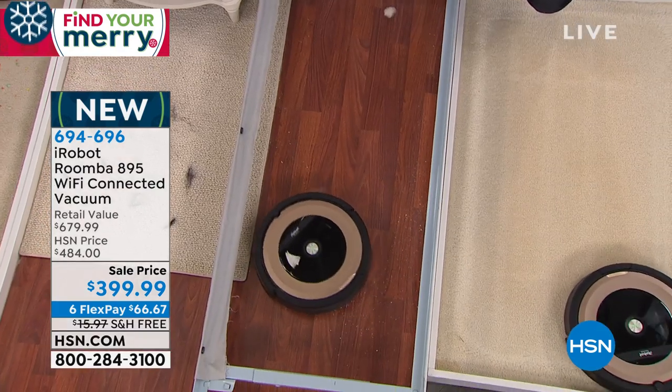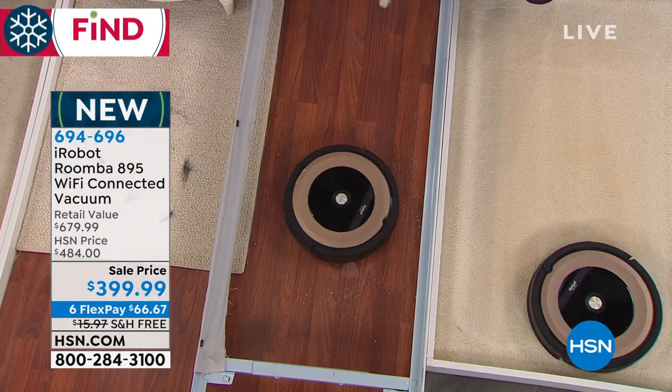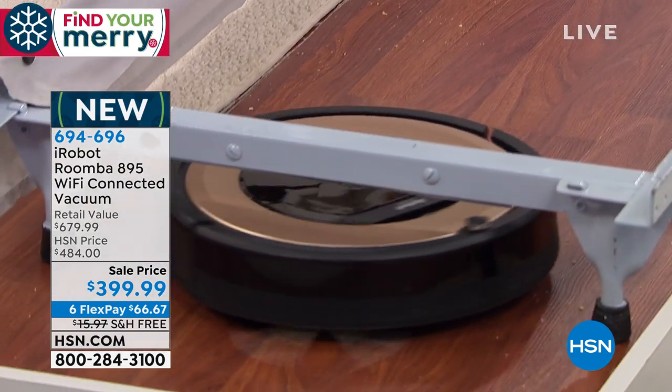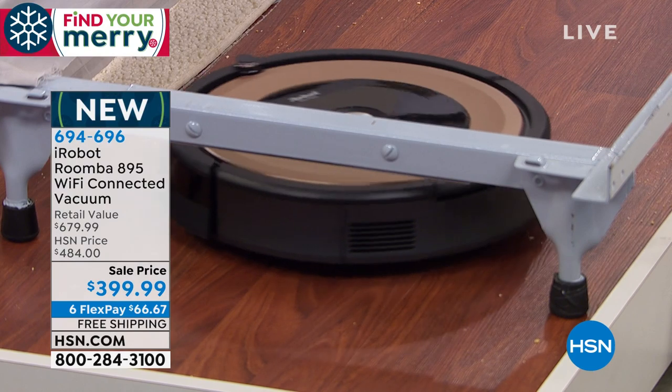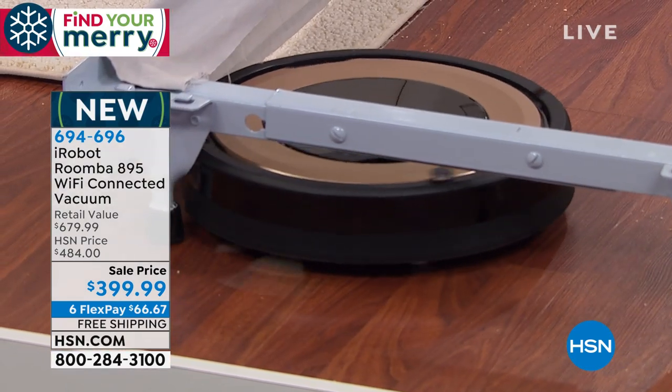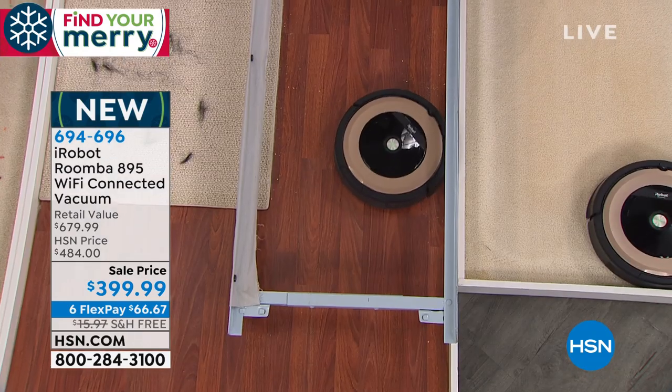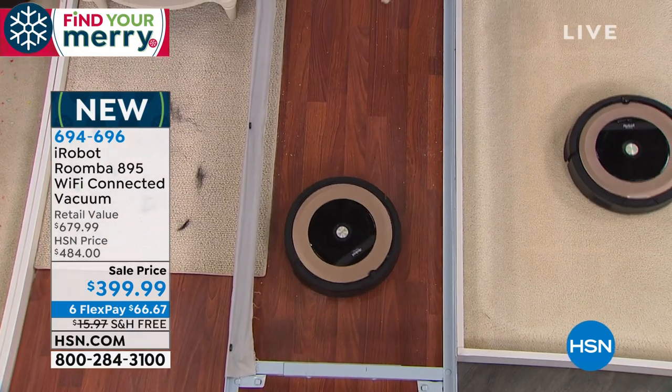Look at how polished and shiny that is. What you're looking at is a patented three-stage process. That little side-spinning brush that you see spinning around — that's how it whisks all of those small particles into those counter-rotating brushes, and then that five-times-more suction called Aeroforce really sucks up that dirt.